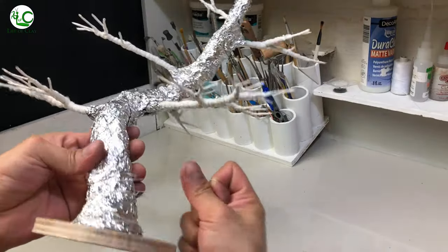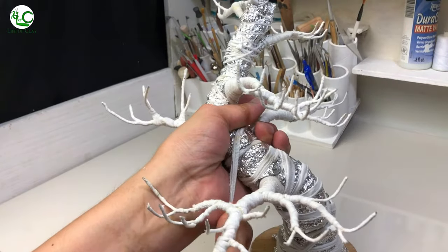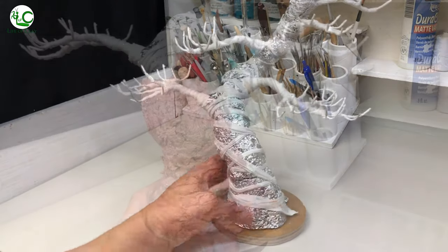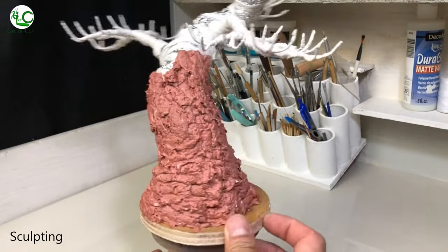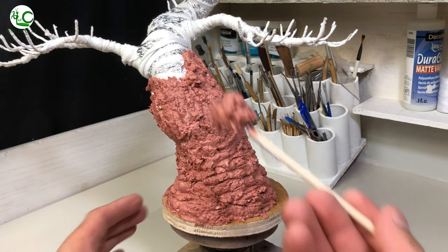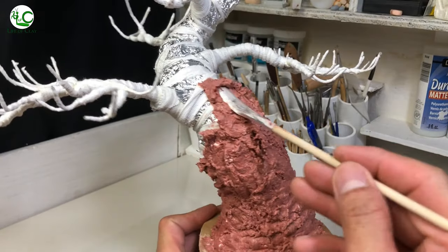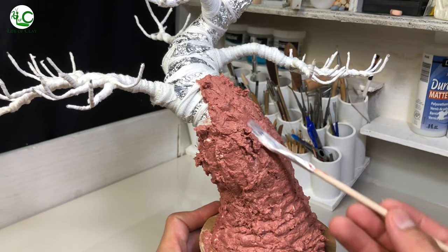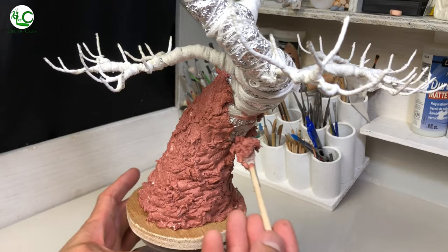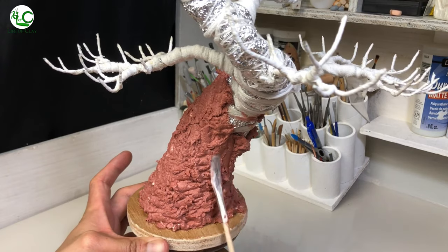Then I wrap around cotton twine and cotton cloth to secure the foil. And I began sculpting. Unfortunately, I accidentally deleted the video where I start adding clay and couldn't recover it, so we begin on this part instead. I've started working with the lower section of the central trunk, adding globs of paper clay until it's fully covered and shaped. I made this paper clay myself using egg paper trays, terracotta air dry clay, and PVA glue.